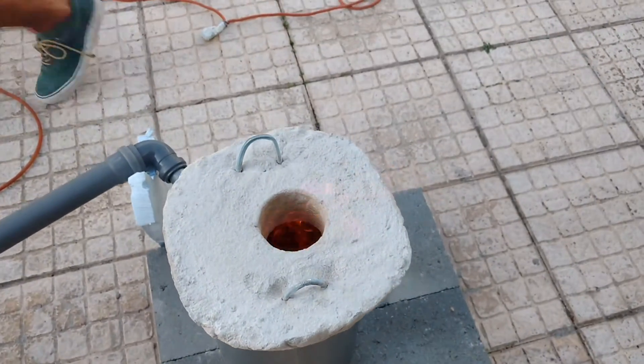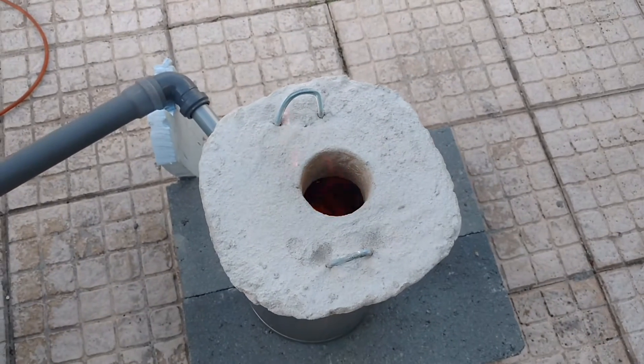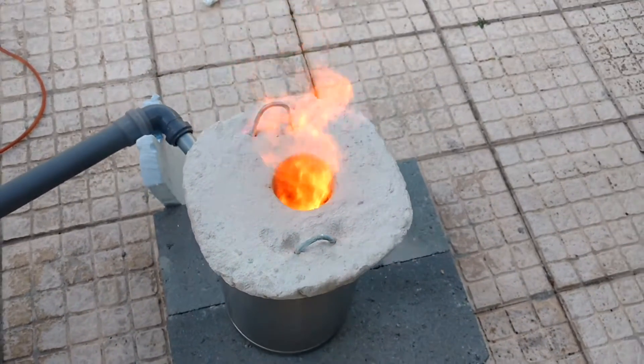In this project you will learn how to build a mini furnace capable of melting some of the most common metals in your household.